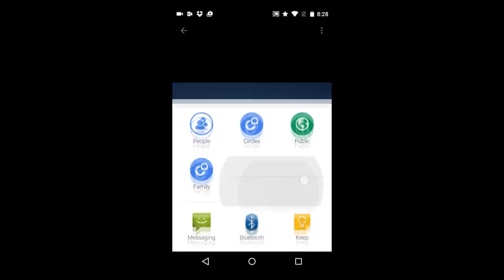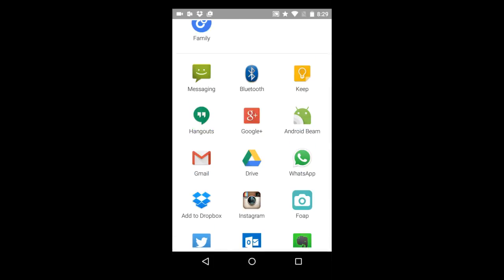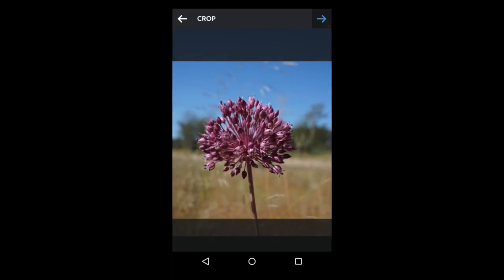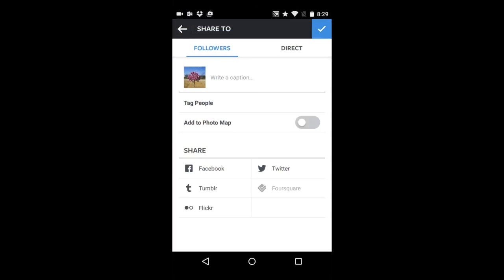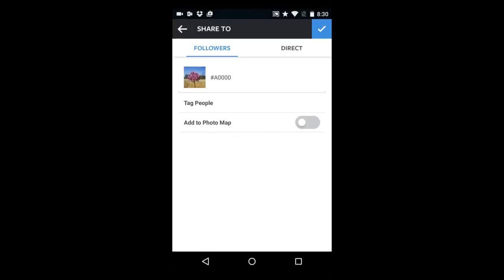Go to Share and select Instagram. Crop the photo, then select a filter — I'll choose the Lark filter. Write a caption; I'll hashtag A6000. I'll hit Send to Instagram.